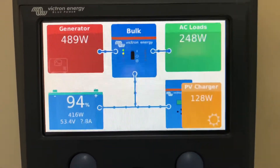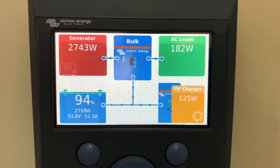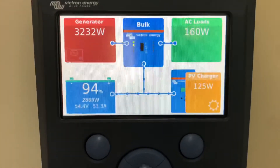The generator will also automatically start when the battery is at 35%. Or if it's night-time, it will allow it to get to 30%, just so it keeps it quieter for a bit longer for you.